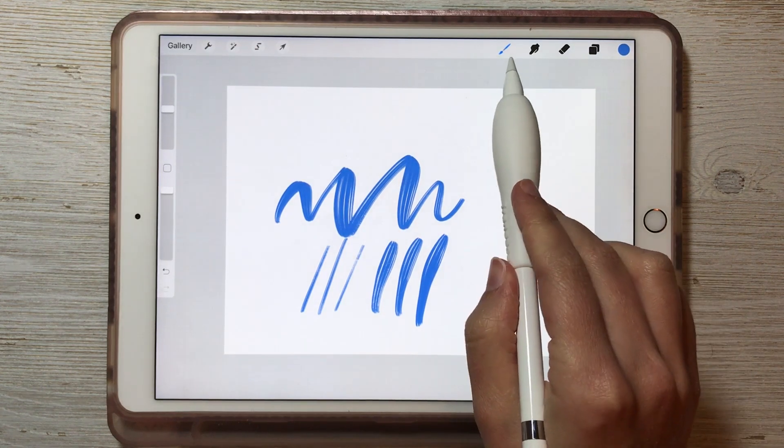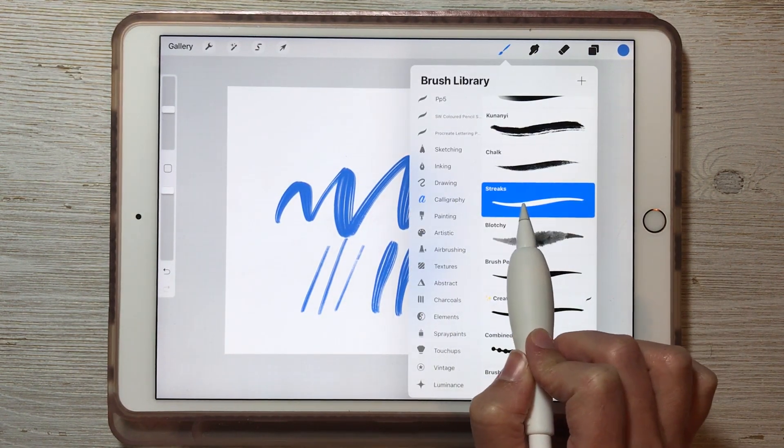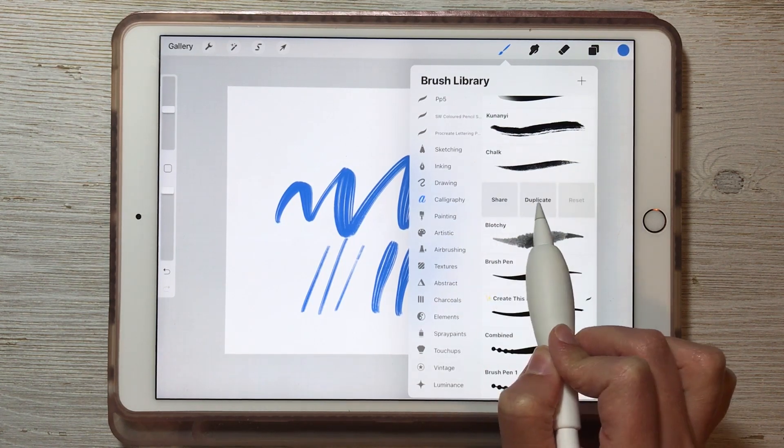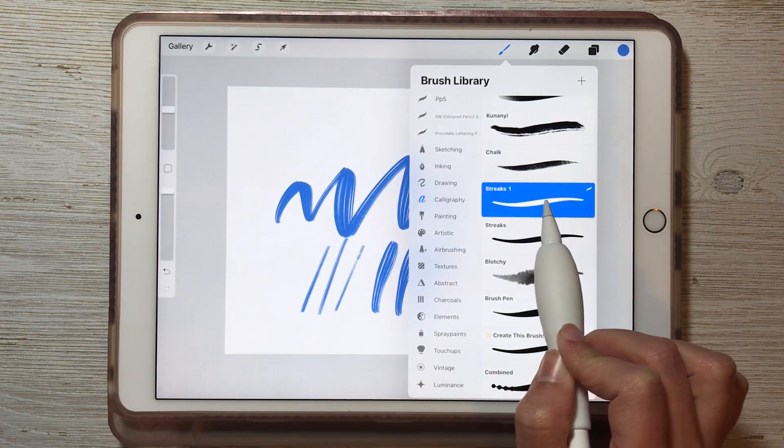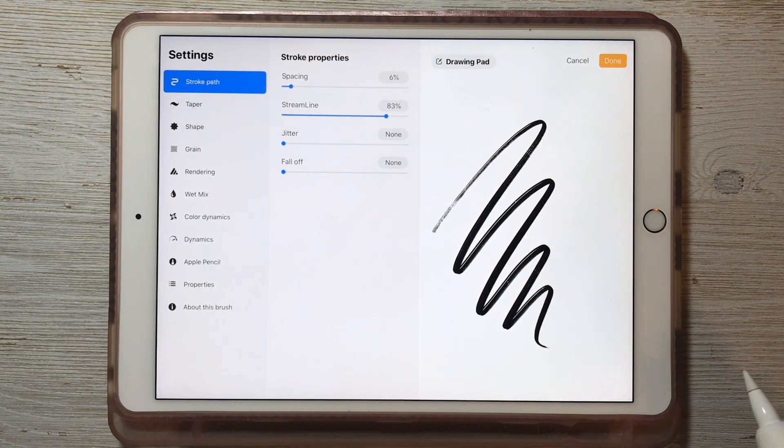We're going to change the color dynamics here, but first we want to make a duplicate of this brush. In the brush library, swipe it to the left and choose Duplicate and then you'll have a backup copy. Then tap onto that brush and it will open the Brush Studio where we can change the settings.